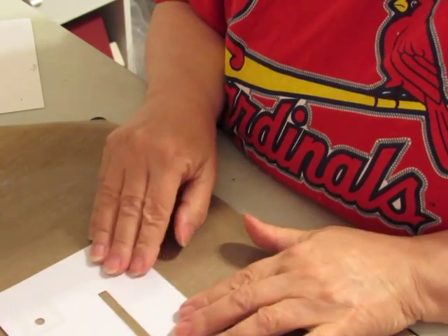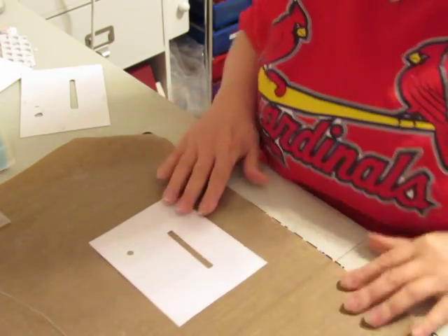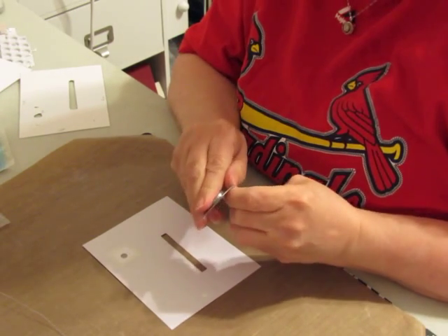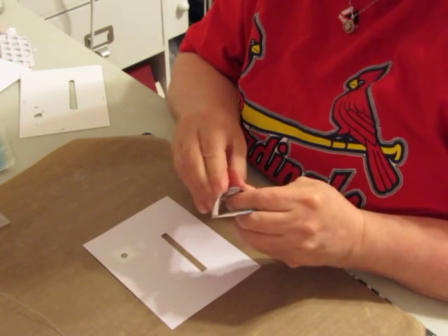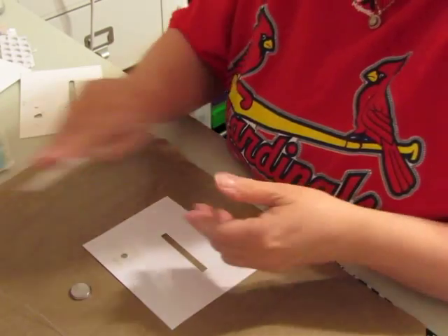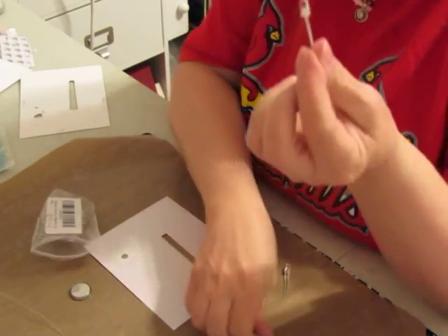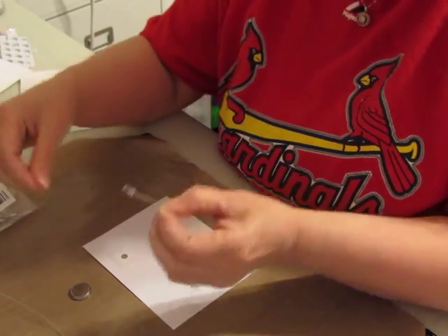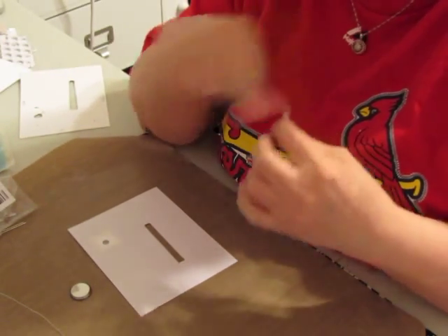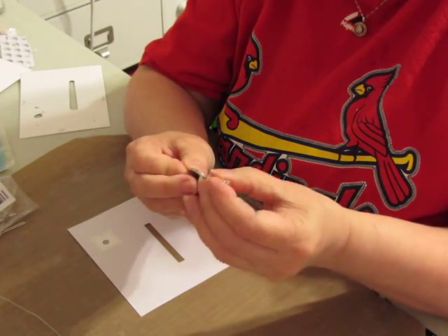I'm going to go through how to create the light. I have a three-volt button watch battery. I buy these in packs of a hundred on Amazon.com for about ten dollars, and I'll put the link in the comment section along with the LED lights. I have these little yellow LED lights - one side is longer than the other, and the long side is the positive side. When assembled, the positive side needs to make connection with the positive side of the battery and the negative to the negative, and it will cause the light to light up.